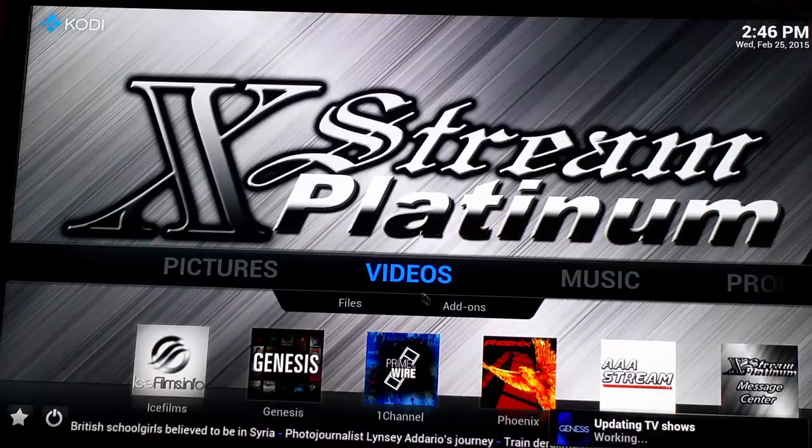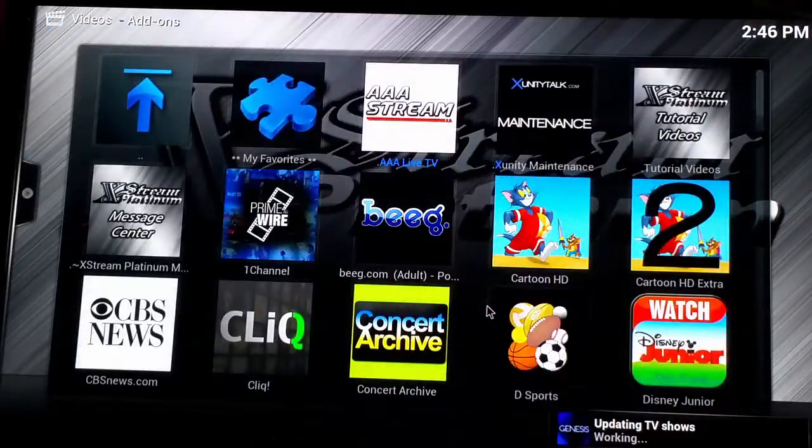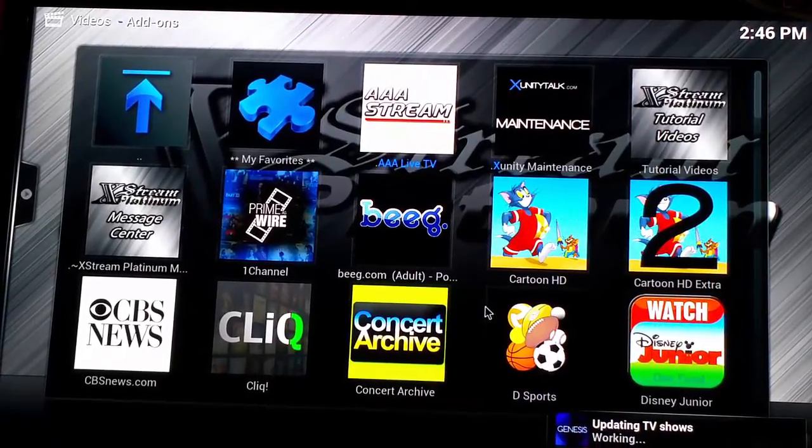Next thing we're going to cover is how to update your wizard. If you're not on Voxer, I strongly recommend that you go ahead and install Voxer on your phone and go to the website ExtremePlatinum.com and fill out a Voxer form and give us your Voxer name.